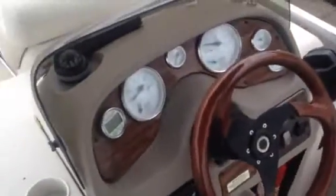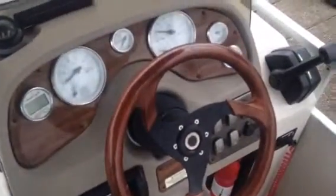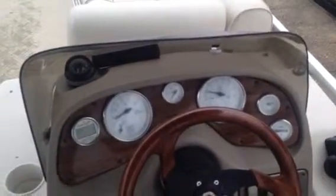Up at the helm you've got a nice high-back recliner with armrests — again, that's a Flexsteel piece of furniture, very nice. You've got a depth finder, the Sony stereo, 218 hours shown on the hour meter, your RPM gauge, trim gauge, speedometer, fuel gauge, and a compass right here.